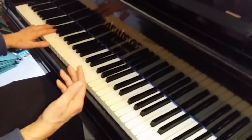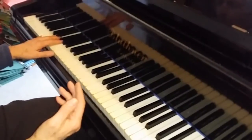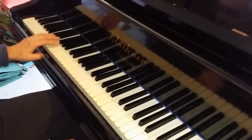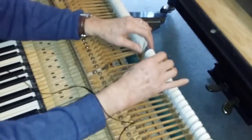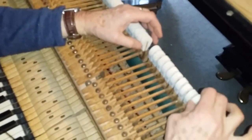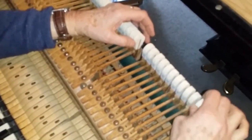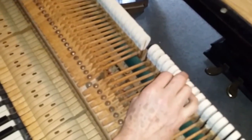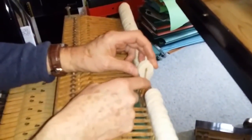With a Blüthner you need a very firm hammer in order to get a good tone, because Blüthners are naturally mellow. So if you put new hammers on, you really need them to be nice and firm. Looking at these hammers, sure enough they're very soft — you can squash them. They've been recovered; these are not the original hammers. If you look at the side, that's a recovered hammer, not a new one.